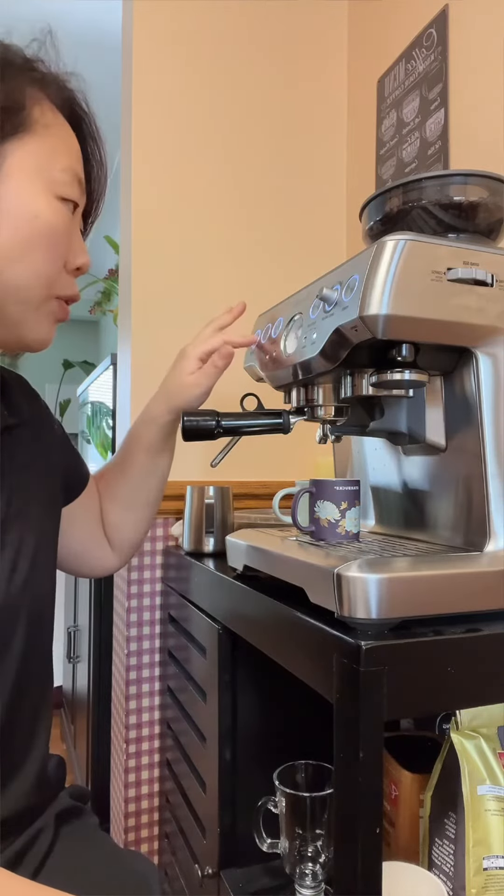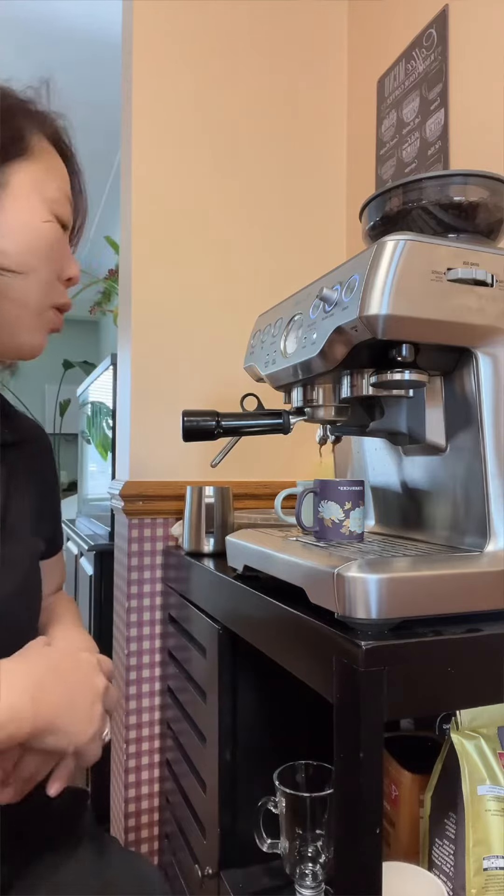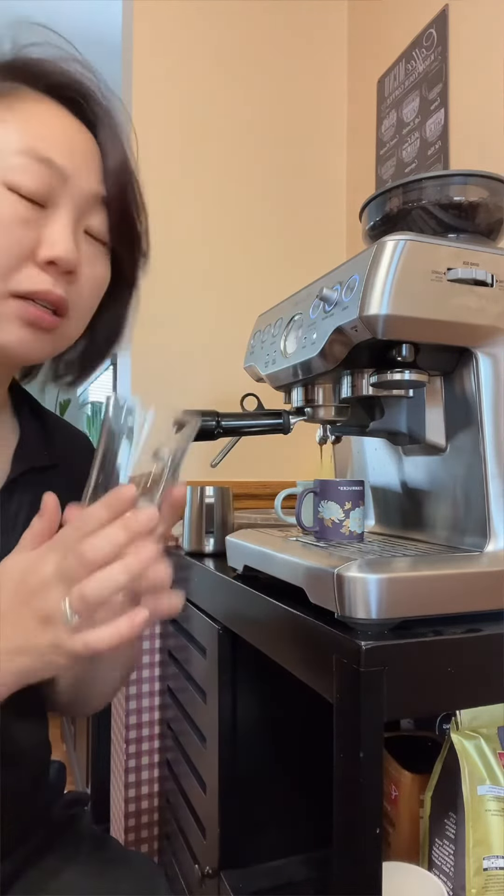I'm going to put down a double shot here. For coffee mocha, preferably, we need a see-through glass.